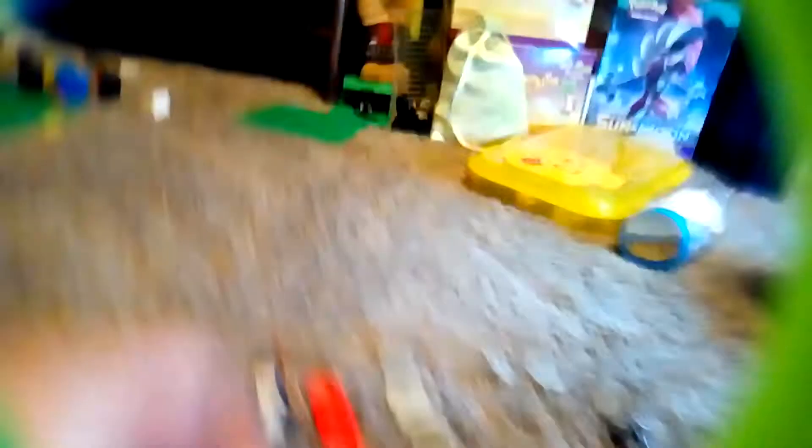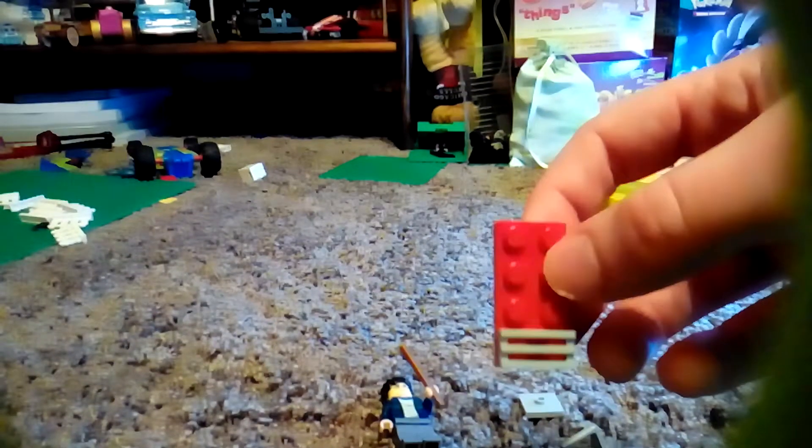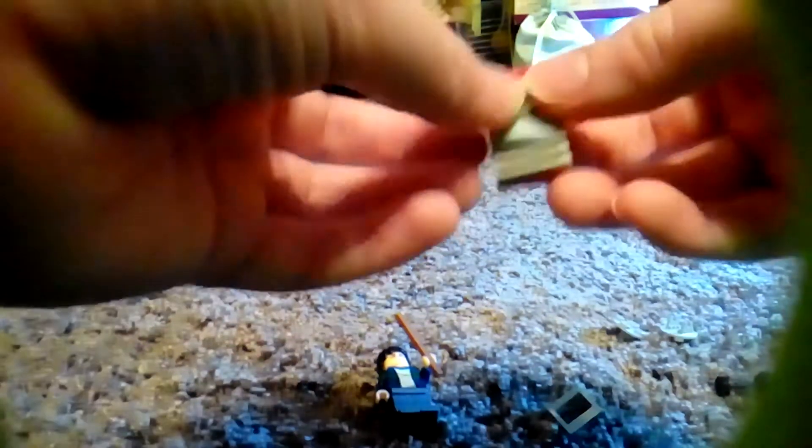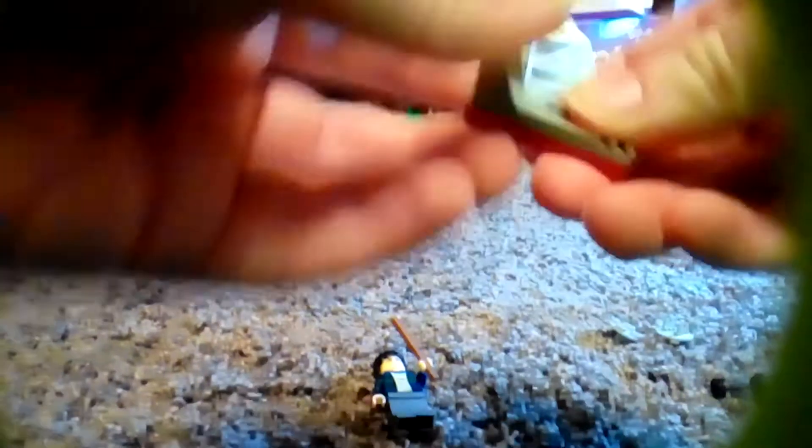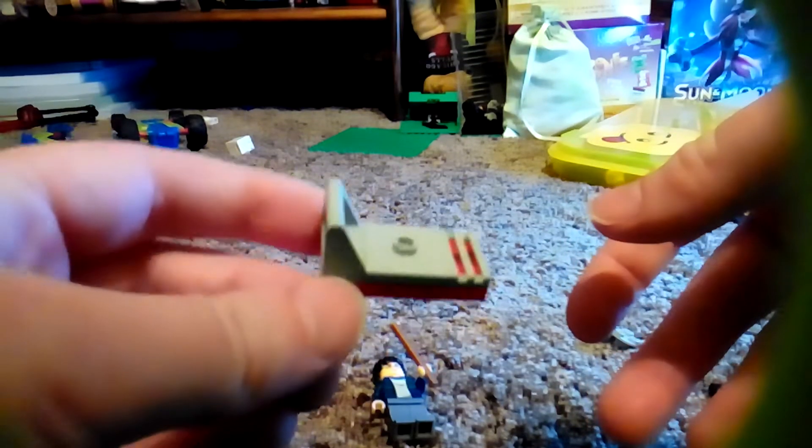First we're going to build the chest. Take this piece and put it on like that. Then take a jumper plate, put it on like that, and take this piece and put it on like that. That's the basic cart.